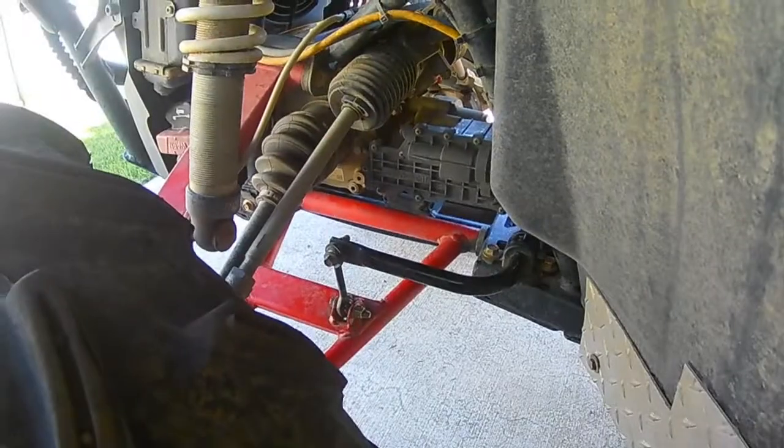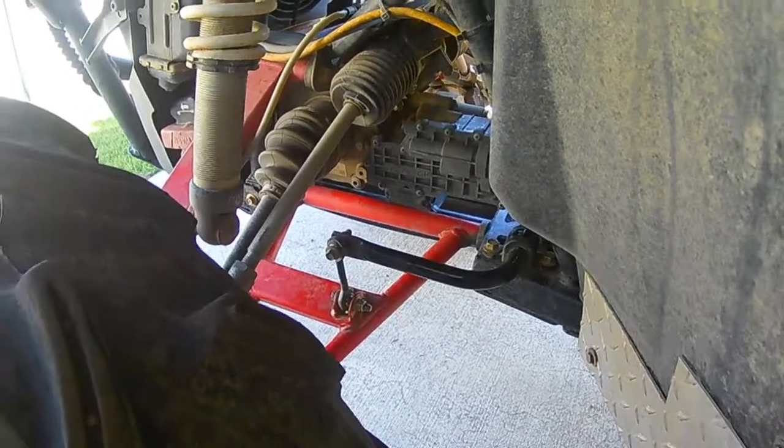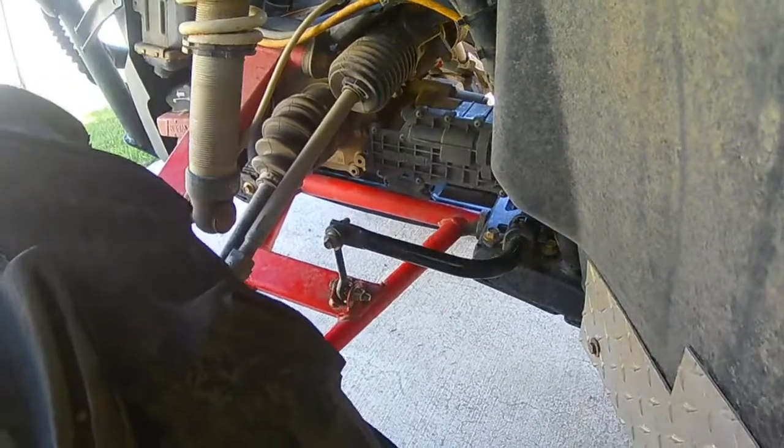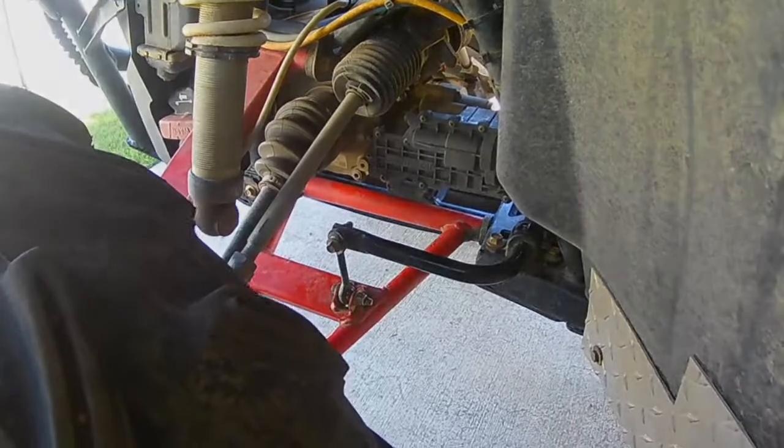You guys will probably see on a lot of forums basically saying, hey, remove that and you'll get better suspension travel, better articulation, kind of when going through some rough stuff, a little bit smoother ride up in the front end. And they're right.